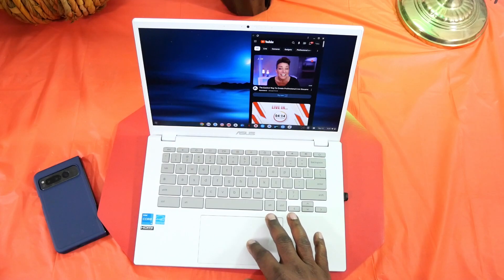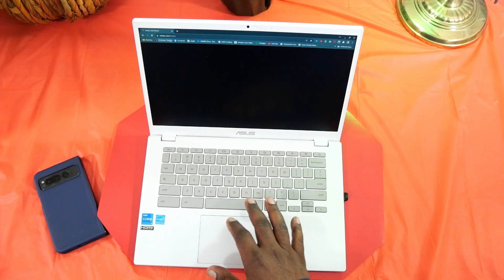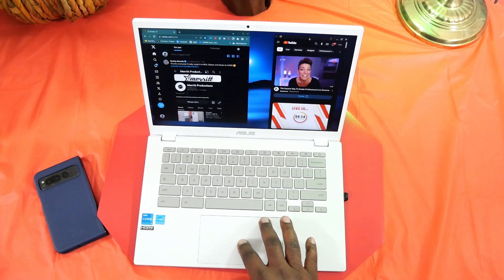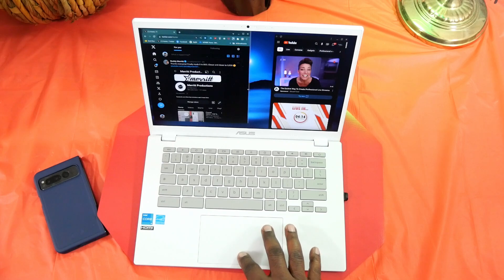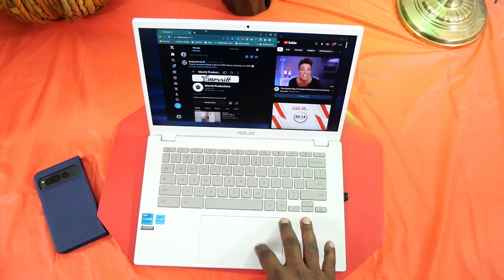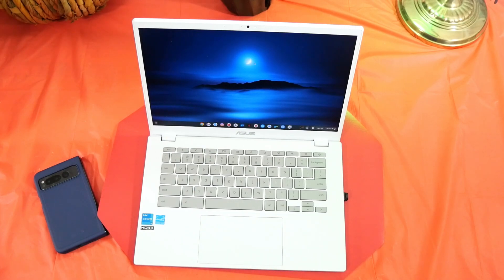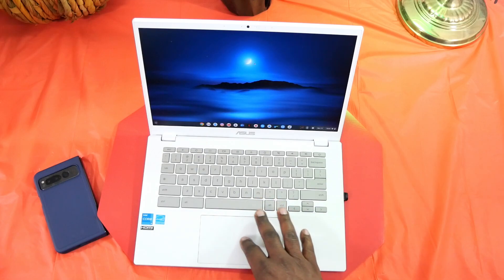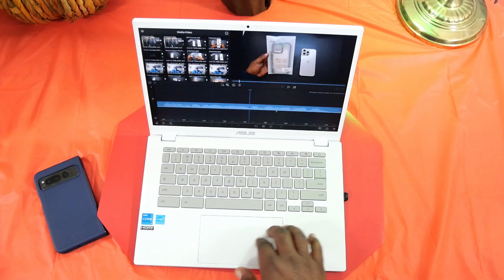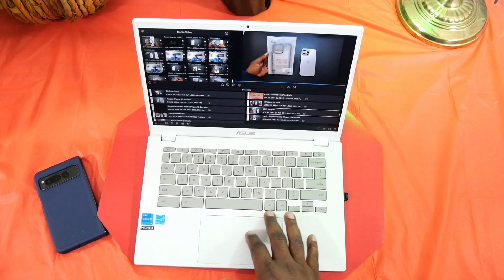If I open the web browser and go to Twitter — or X as they call it now — you guys can see it opens up very fast. I can have different windows open and resize them, and it's just going to work great. I can move things around and place them wherever I want. I haven't played many games on this, but I have done some video editing with LumaFusion and it works great. It's not perfect, but scrolling through, there are no issues, and I've done quite a few videos with this — rendered and posted to YouTube.